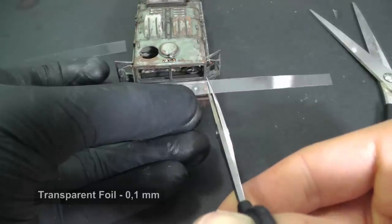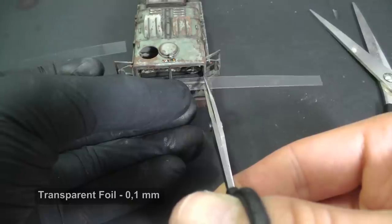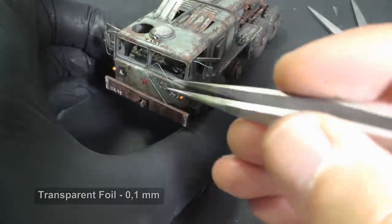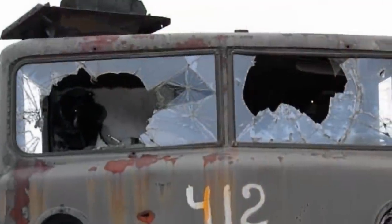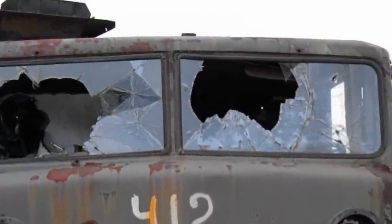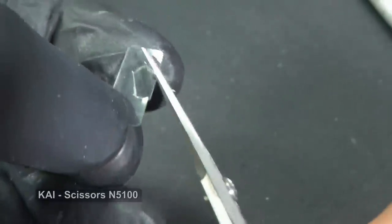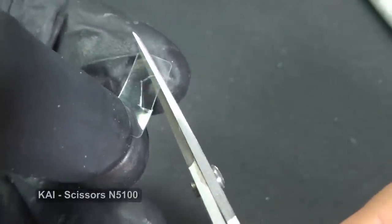The last but not least detail — I think you will find it interesting because I did. I am making broken glass from thin transparent plastic foil. I have documentation of the original MAZ 537 for this, as without proper documentation it would be hard to imagine how to make it realistic. I cut out the basic shape of a broken windshield with sharp scissors and then imitate cracks with a sharp blade.